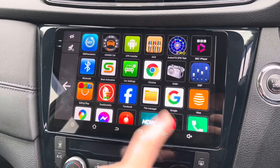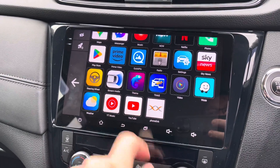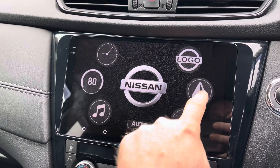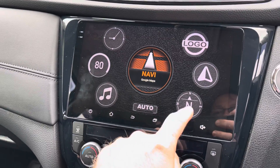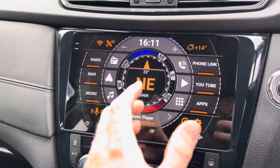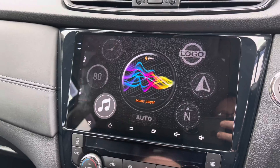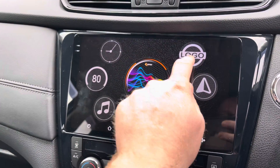You've still got all your apps and your settings here if you need them — Facebook, YouTube and all that lot. Of course, you can have your Nissan logo in the middle, or you can change it to navigation, music, miles per hour, normal clock, compass — not really sure why you'd want one of them — but music player as well. I'll just have it as the logo.